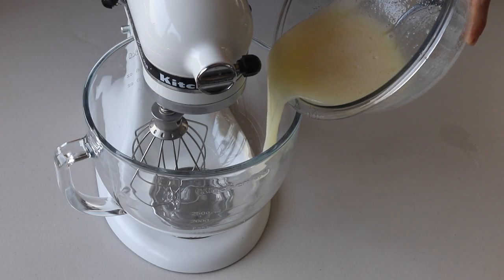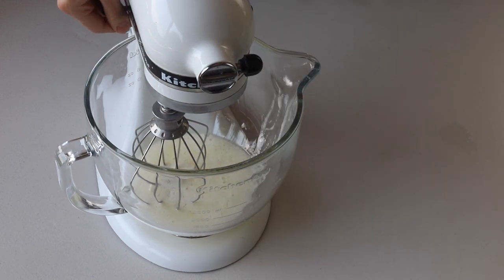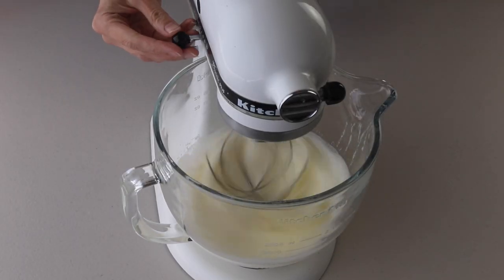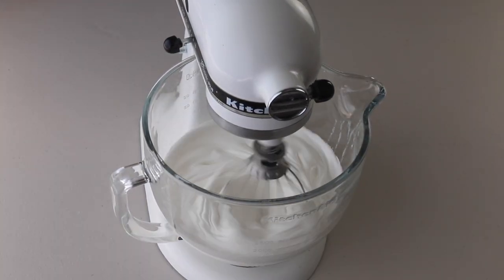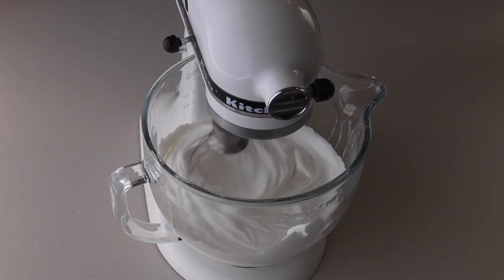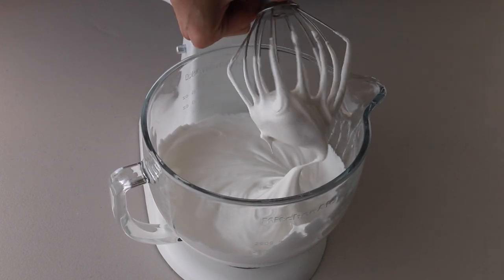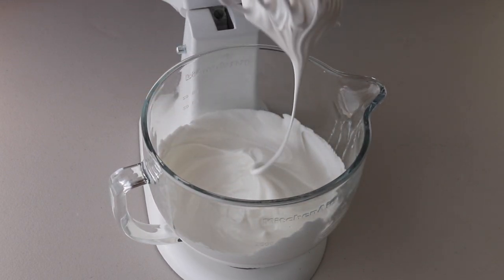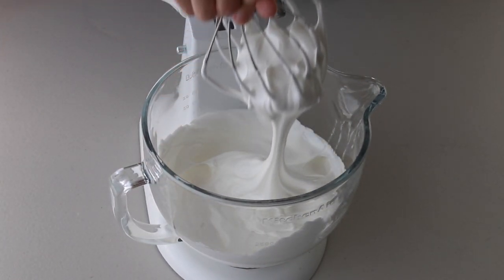Transfer the syrup to the bowl of a mixer. Start whisking on low, then gradually increase the speed to medium and then medium-high, and whisk until stiff peaks are formed. When you pull up the whisk, the peak should be shooting straight up.